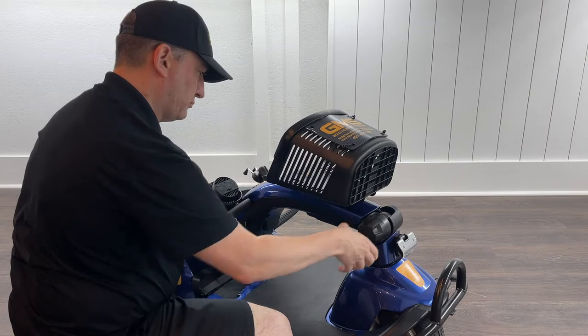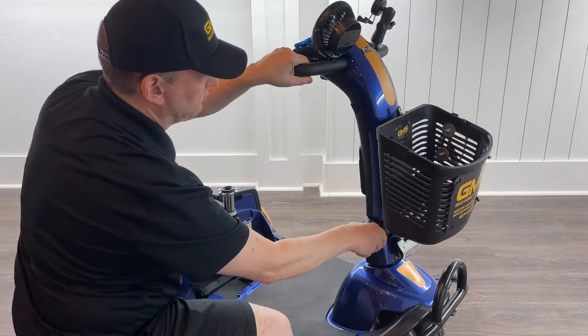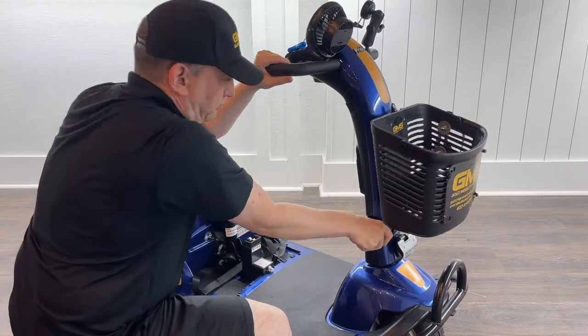Step two: to raise the handlebar, remember — lefty-loosey, righty-tighty — then re-tighten into position.